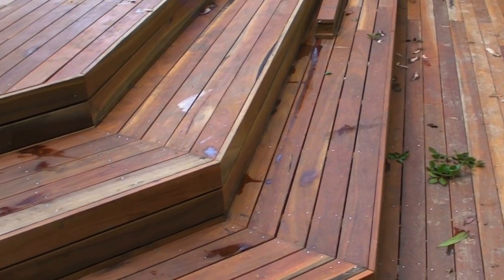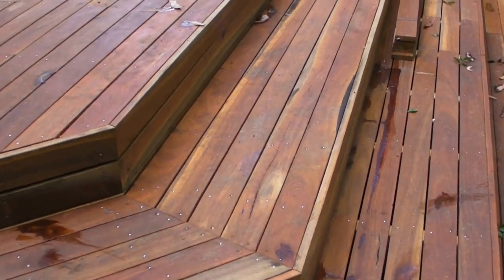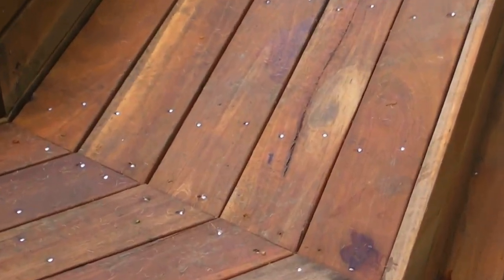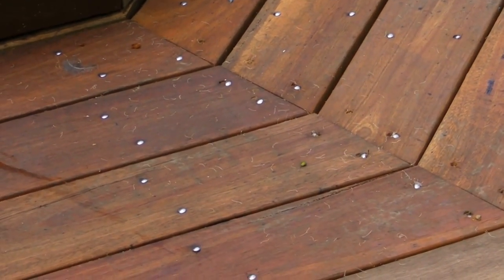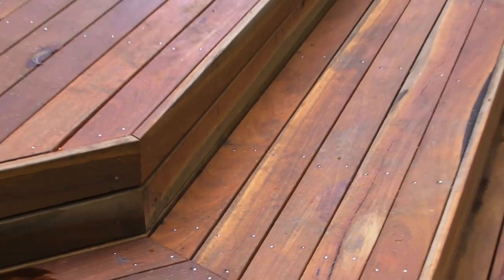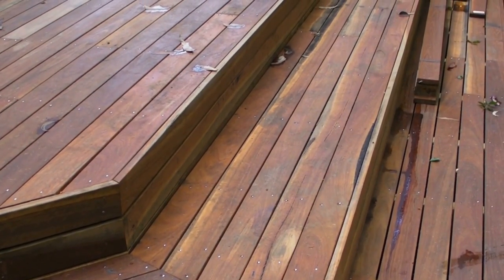This is the deck at Warrawee. There are many ways of fixing decking to a timber frame. The way we've used here is to use stainless steel nails — very small cup head stainless steel nails, which look quite smart against the decking. The alternative is to screw them down, which is much more labour-intensive and the heads are much bigger.